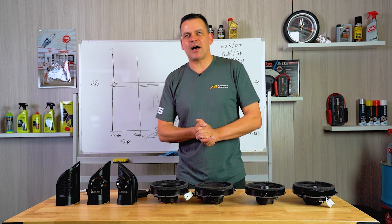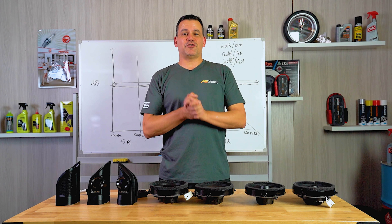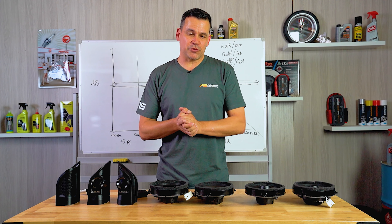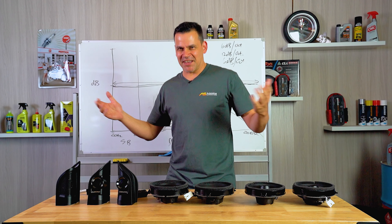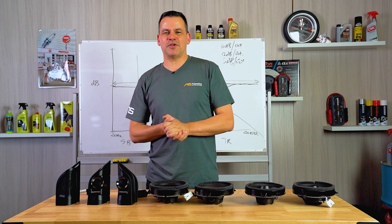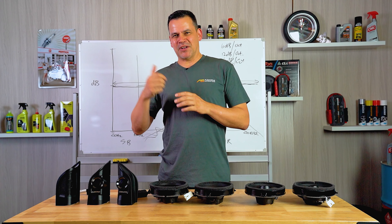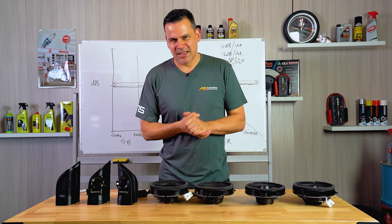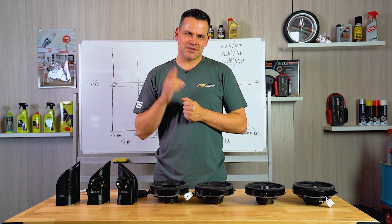So there you have it — Type S and Type R Alpine front and rear plug and play speaker kits for PX2 and PX3 Ford Ranger built from 2015 onwards. Go ahead and like and subscribe if you liked what we did here today. If you want a great deal on these speakers or anything else, jump online and check out our website. We have a price guarantee and you'll always get the best price from Automotive Superstore. See you next time.